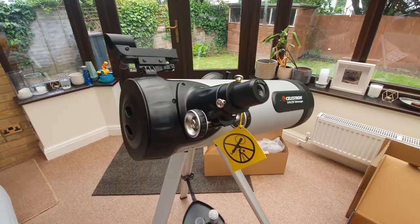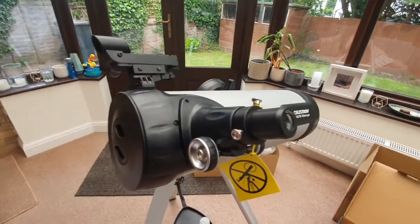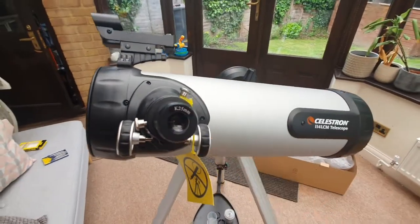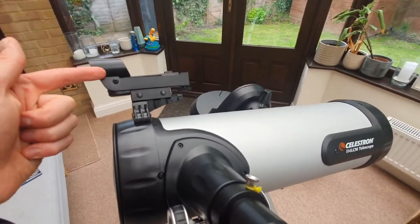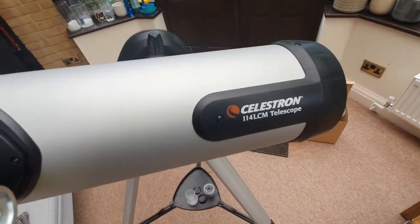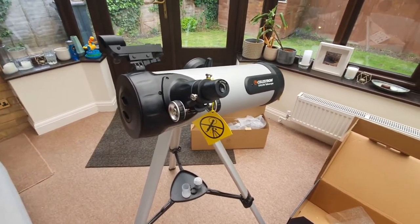At this point your telescope is set up and you can take it outside and begin using it. Don't forget to remove the lens cover by prising it off carefully. You can now use the different eyepieces as needed, and use the hand control panel to identify objects in the sky. Bear in mind this is a fork arm so it can move up and down, and don't forget to use the finder scope. That's how to set up the Celestron 114 LCM telescope — any questions or comments, drop them below and good luck!